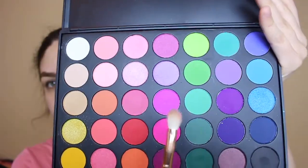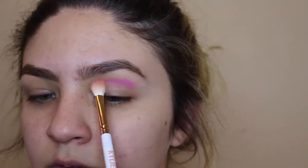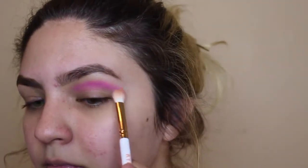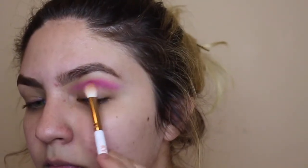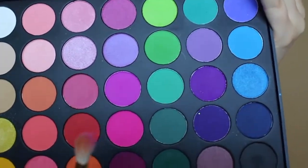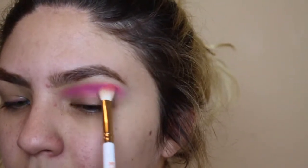To start off I'm going to be using the Morphe palette, this is the palette 35B. The first color I'm going to be using is a purple color and it also has some pink tones in it. Now I'm going to be using this dark pink shade and blending these two colors together to get a more vibrant pink.